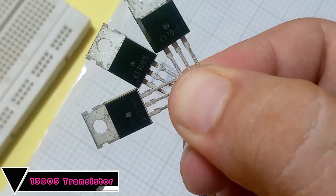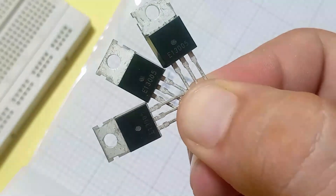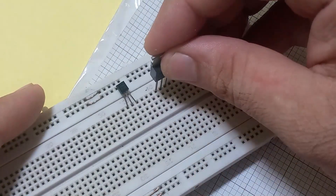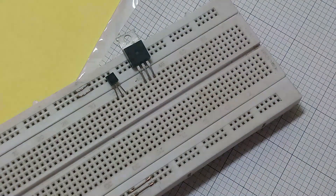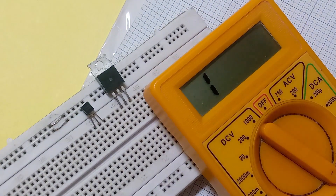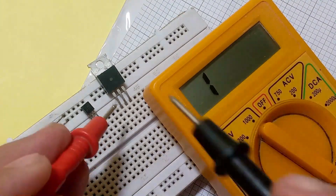This is the 13005 NPN type transistor. Now to find the pin configuration, repeat the process again and note the readings carefully.